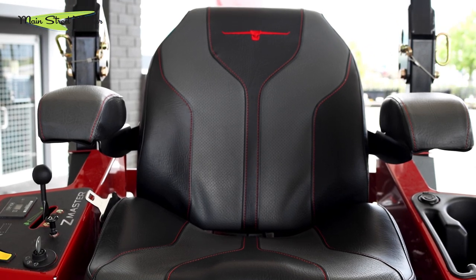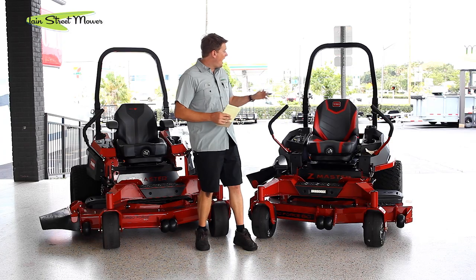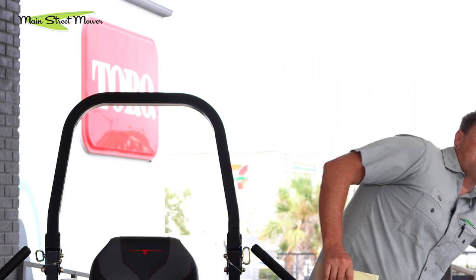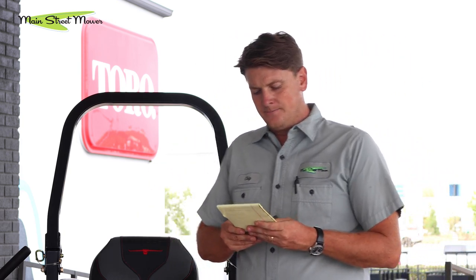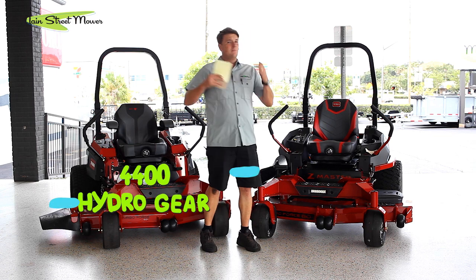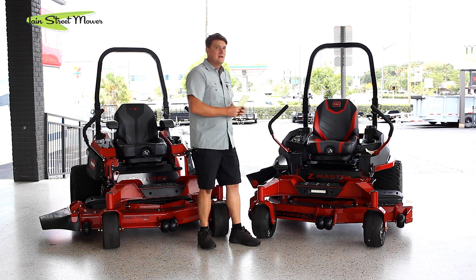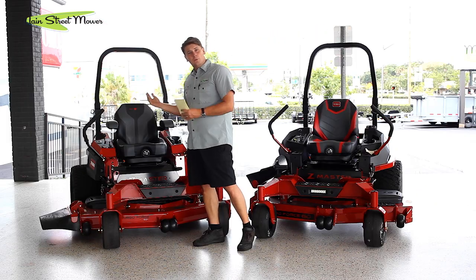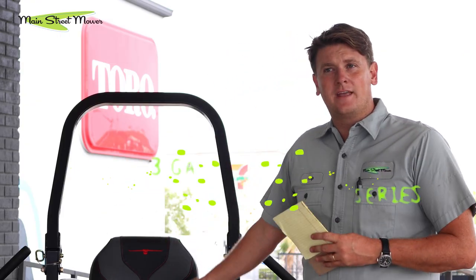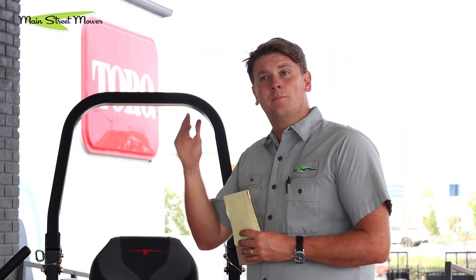The 4000 series comes standard with arm rests, which is a nice feature — you can rest your arms while driving around. It is an option for the 2000 series; you can feel some bolt holes underneath the frame and upgrade to add arm rests, but it is an additional piece. The 4000 series has upgraded larger hydraulics — 4400s, and some models have 5400s — much bigger, heavier duty, higher volume pumps versus the 3400s. The 3400s are still high quality, but 4400s and 5400s are a more commercial hydraulic system. The 4000 series also has a larger fuel tank — it can hold three more gallons of fuel, so you don't have to worry about finishing that field.